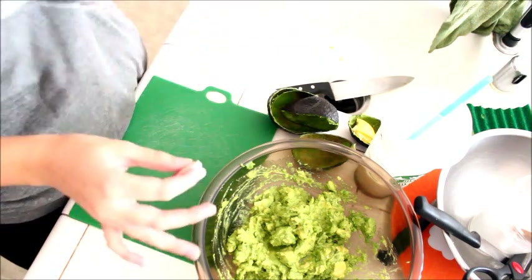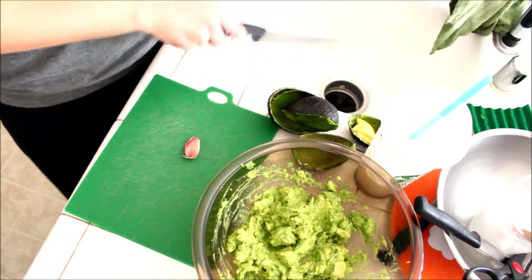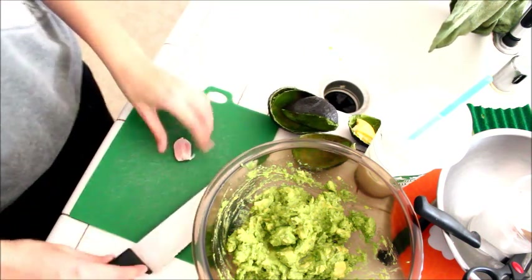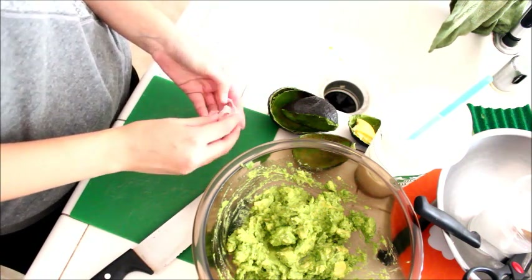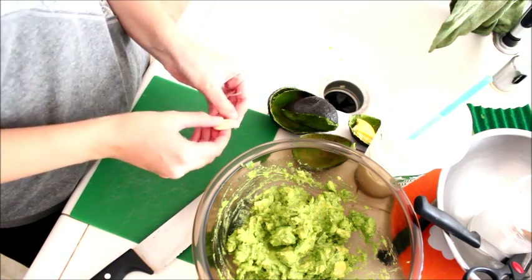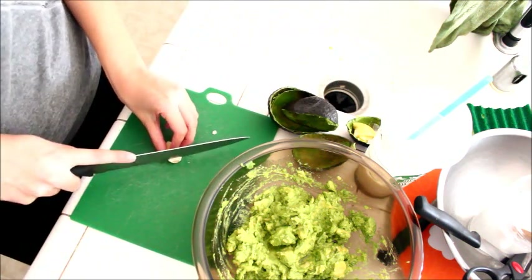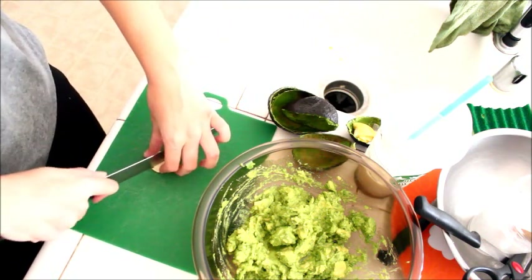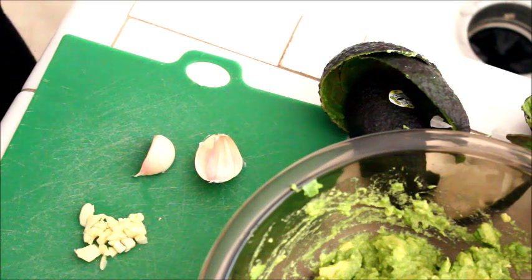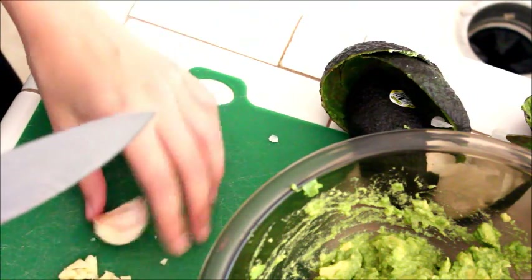I'm putting the guacamole aside and I'm going to cut up some garlic cloves now. I like to use two to three depending on how much I'm making and how big the avocados are. So I'm just going to start off with one and kind of play it by ear. But if you guys don't like garlic, you can totally make this your own. That's what I love about guacamole — you can literally put anything in it. You could just mix avocados with a little salt and pepper and it's perfectly fine. But I like to put a lot of stuff in mine. So I'm going to chop up this garlic pretty fine — I like to mince it so you don't get a ton of garlic chunks in there. I'm going to cut up two more cloves because that is not enough for me. I like a ton of garlic — I'm a garlic fiend.